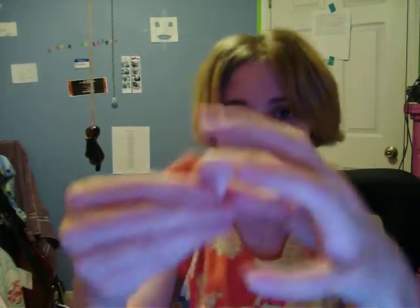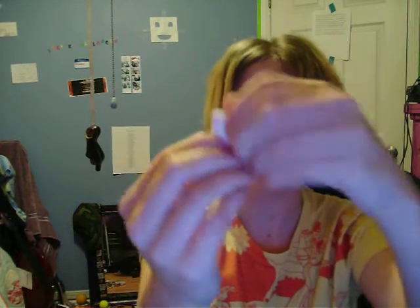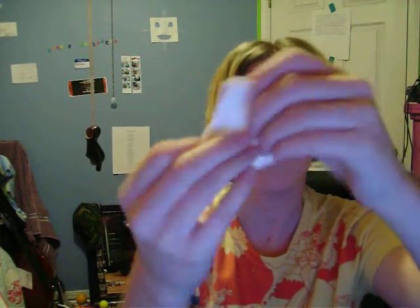Half of a tissue paper, which is recycled paper, folded in half eight times. Eight, seven, six, five, four, three, two, one. And there you have it.